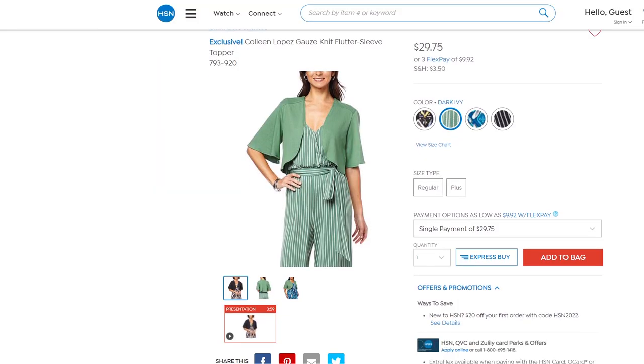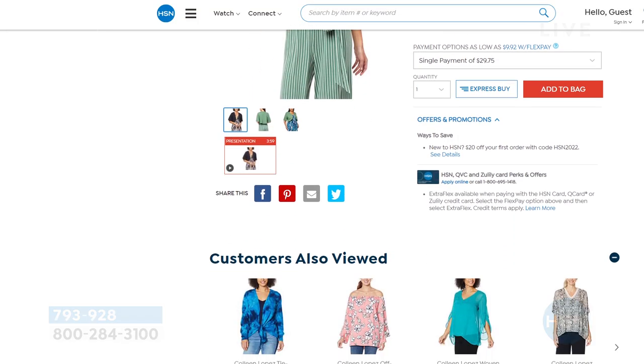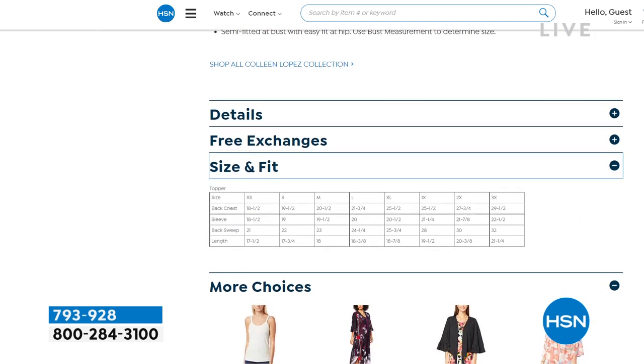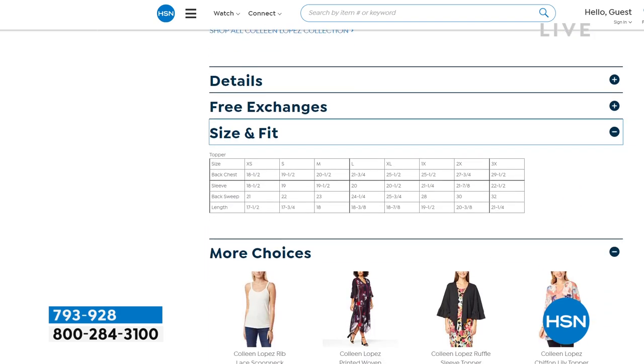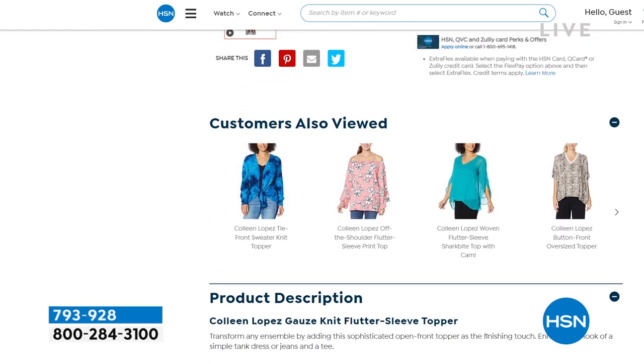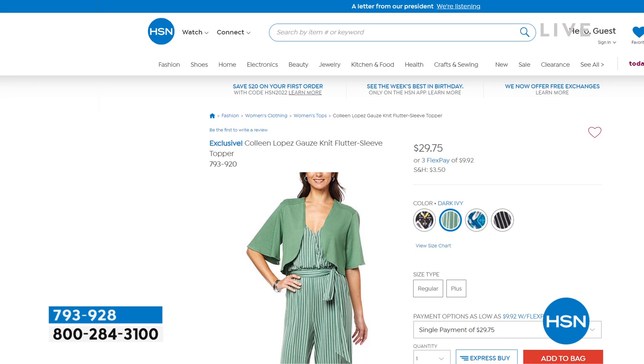You can type in the word 'fit guide' on HSN.com, and right at the bottom of each product page you click on 'size and fit' and you can see all the measurements. It's going to make it easy, but no stress because it's free — free exchanges.